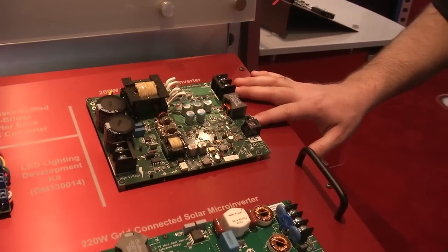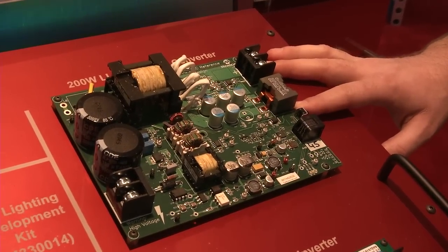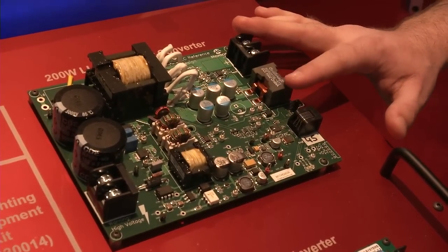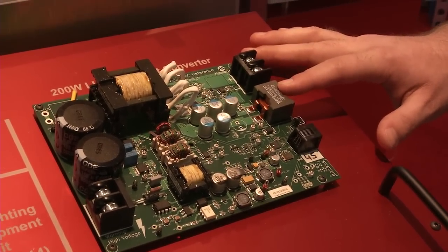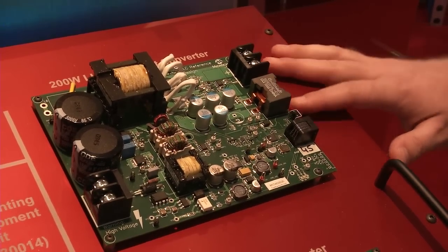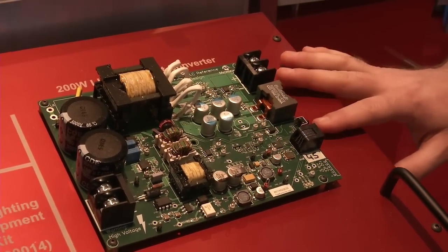On top of this we have our DC to DC converter, which is a 200 watt LLC resonant converter. This is a very high efficiency topology designed for high efficiency designs. Again, this uses our DSPIC DSC to do all the digital power conversion control.